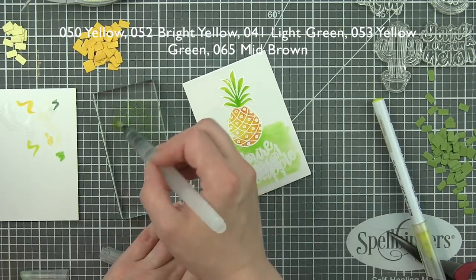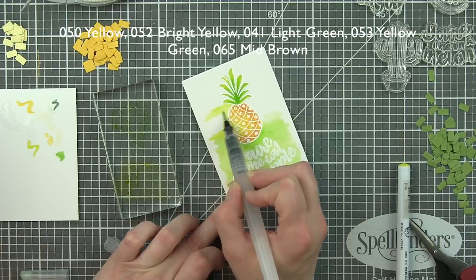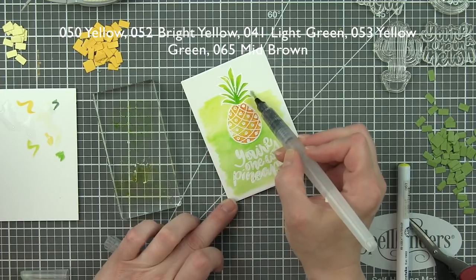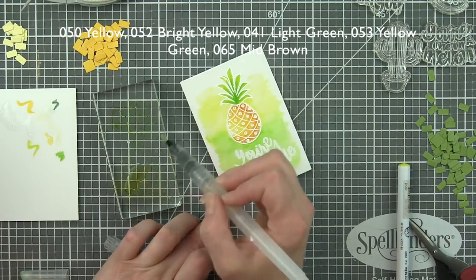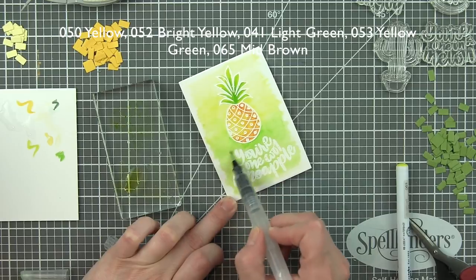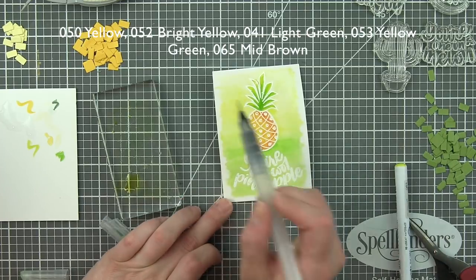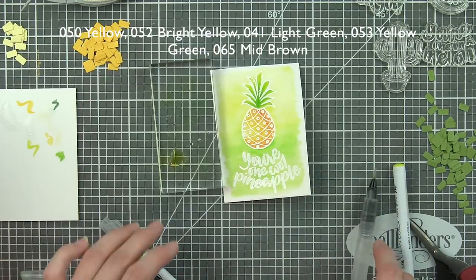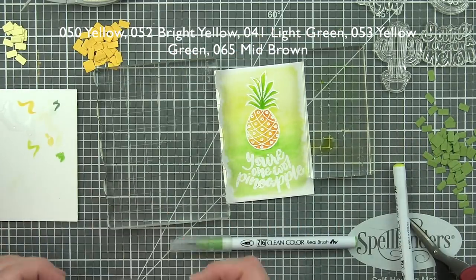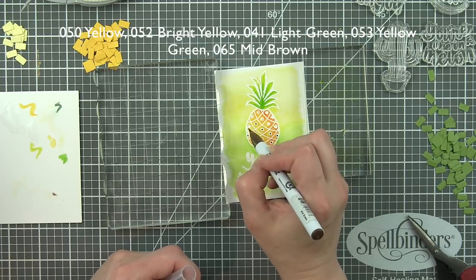For the embossed resist, I scribbled my Zigs on a clear acrylic block, picked up the color with my water brush pen, and painted around my image and over the sentiment. This makes the sentiment automatically pop off the background. You could also watercolor first, and once it's completely dry, stamp your greeting and emboss with white embossing powder. I did it all in my MISTI - the design and the sentiment - because it's just quicker that way for me.